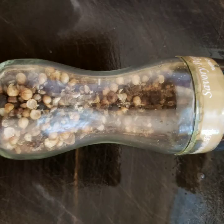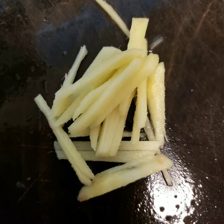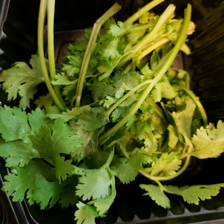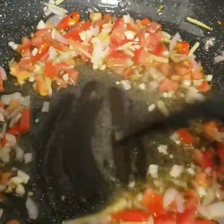Ground black pepper, garlic, ginger, parsley, and then we're gonna start to put all of the spices together. Add tomatoes,